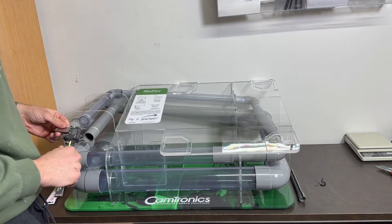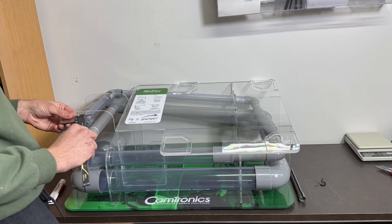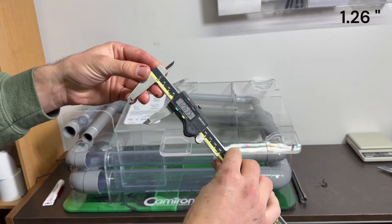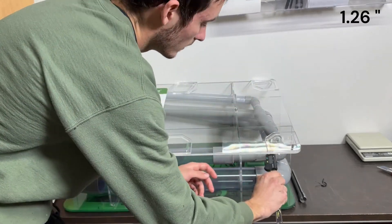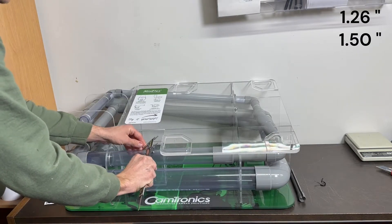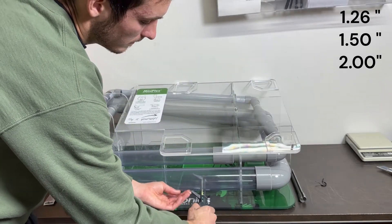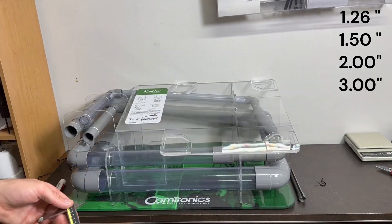So basically we have the system from the manufacturer and I just want to show you the diameters. The pipe diameter here is 1.26 inches, then it goes into a bigger pipe 1.5 inches, then to a bigger pipe 2 inches, and then another one — it's 3 inches.